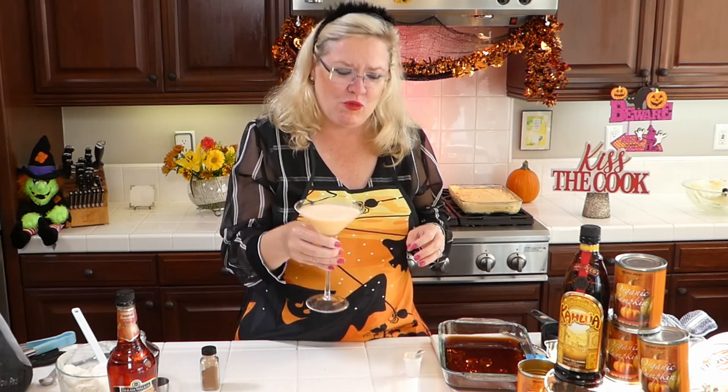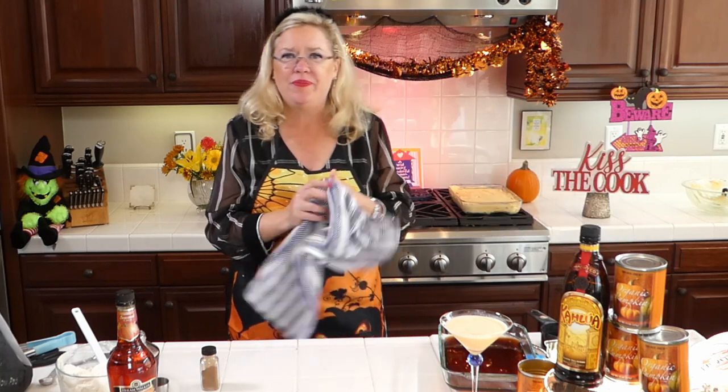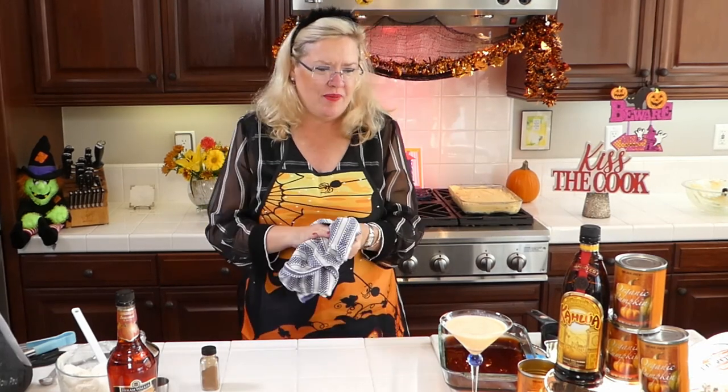Let's see what rum chata tastes like. Cheers! What a color. Pretty much tastes like pumpkin pie in a glass — it might actually taste even better than pumpkin pie. That is really good! So I'm happy so far with the cocktail recipes I've picked. That would be a great thing to serve as dessert at a party — a party of adults — because it's delicious, and look how pretty it is.